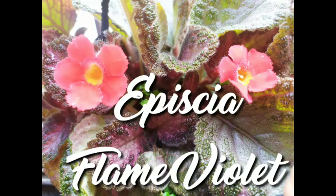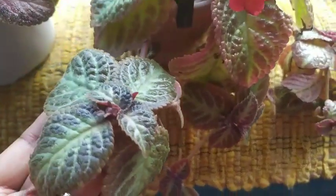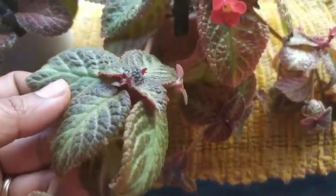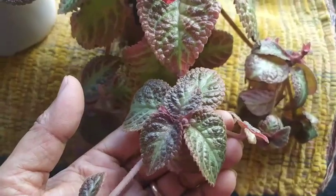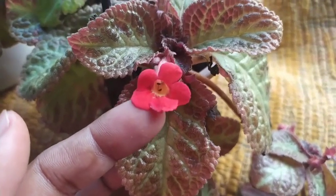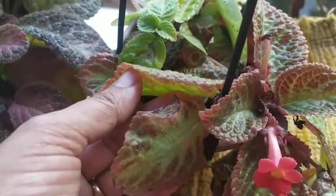Welcome back to my gardening channel. Today I'm going to talk about this beautiful plant — it's an Episcia, also called a flame violet plant. Here in my collection I have three varieties, referring to the color of the leaves. This plant is very common in Central or South America, the Brazilian region, and it is a lesser known variety related to African violets. It's grown by many plant lovers for its foliage, and while the flowers are very small, they do add a lovely splash of color to the beautiful leaves.